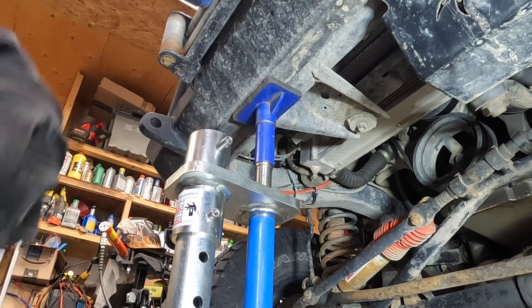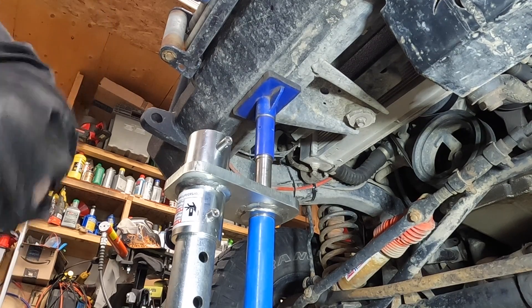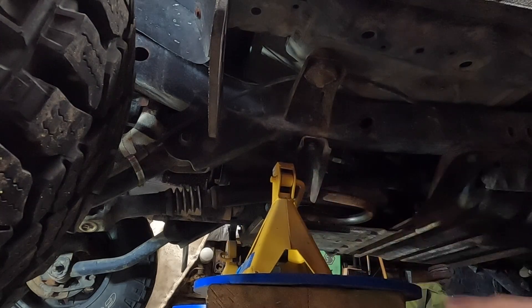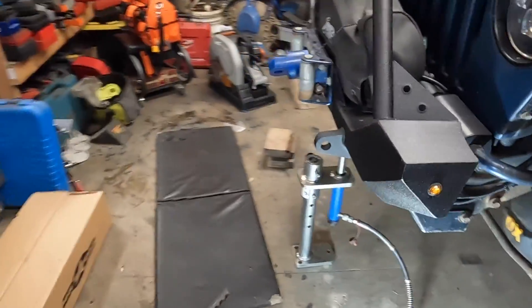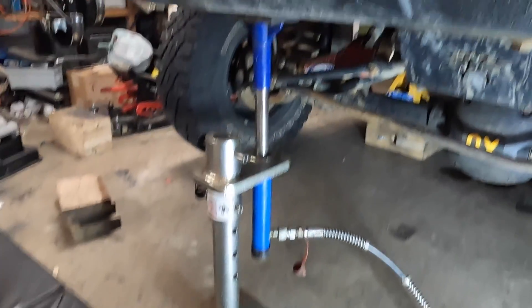All I'm doing is just taking the load off the suspension. Got my jacks underneath the frame — I should be able to come back here and lower it.